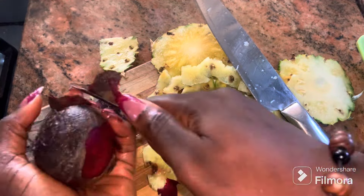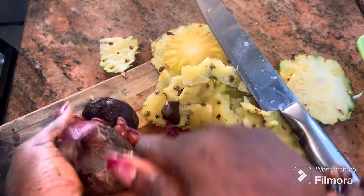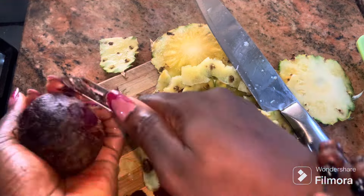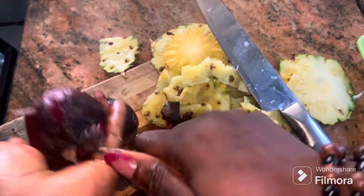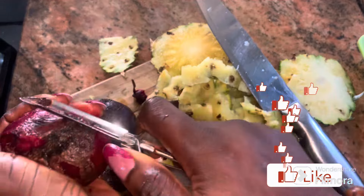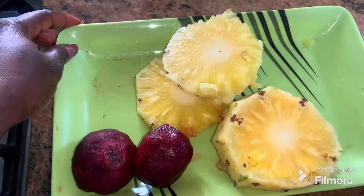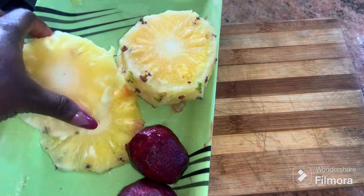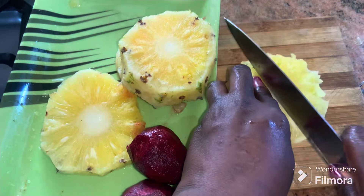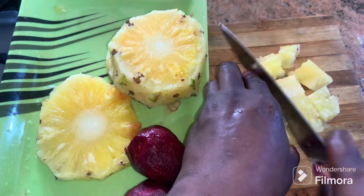The next thing I'll be doing is peeling my beetroot, just like I'm doing with my potato peeler, making sure I peel all of it. Before you start doing this, make sure that your beetroot and pineapple are thoroughly washed while the skin is still on, so that all the sand on them will have been washed off.